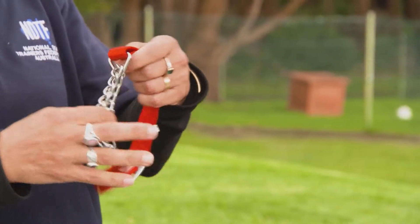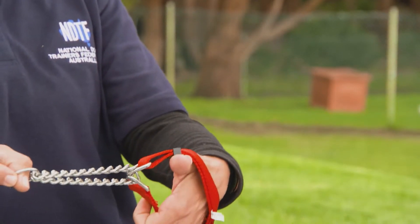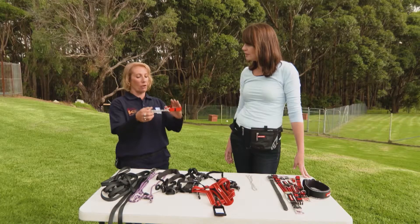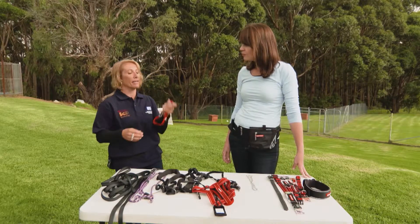Martingales are pretty good — they're good for mild pulling dogs. They tighten to a degree but are limited slip, so they don't continue to tighten past a certain point. They're good for long-necked dogs like greyhounds. If you've just got a dog that doesn't pull too badly, martingales are the way to go.